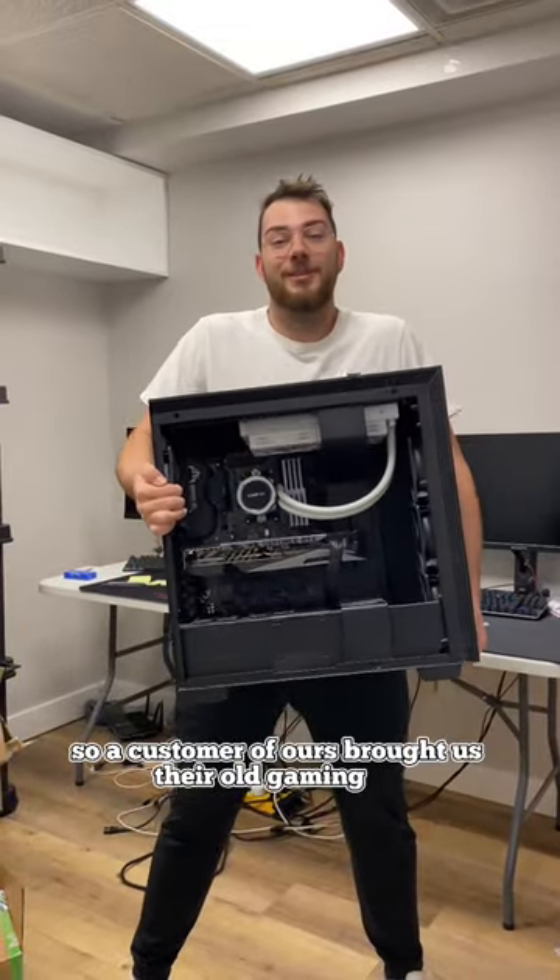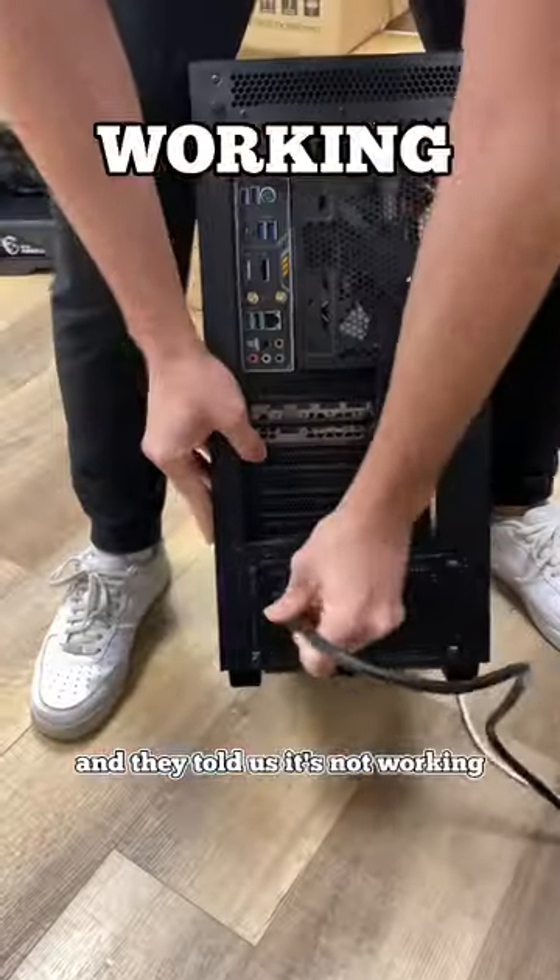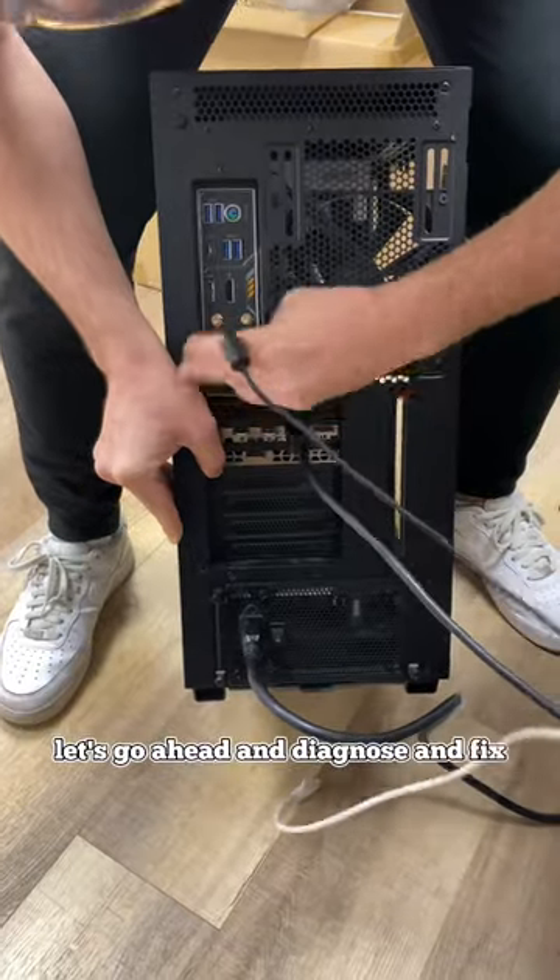A customer brought us their old gaming PC and told us it's not working. So like always, let's go ahead and diagnose and fix it up together.